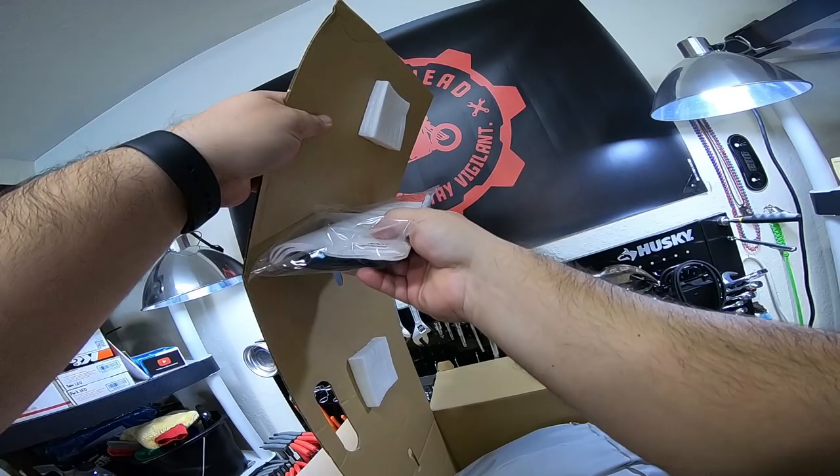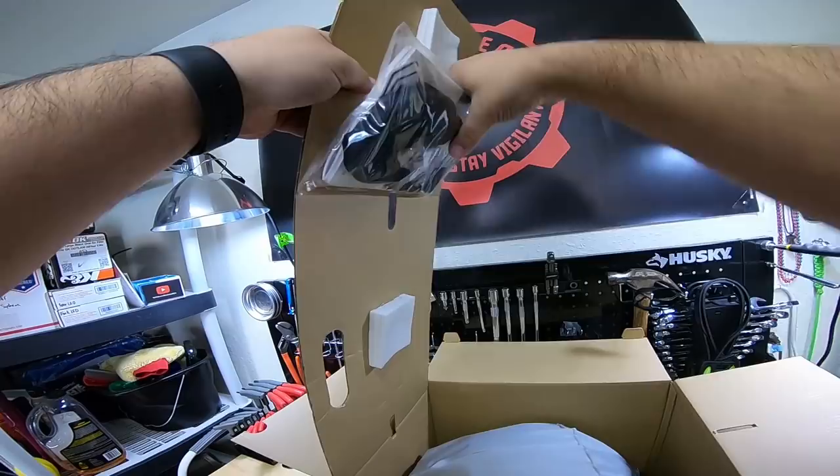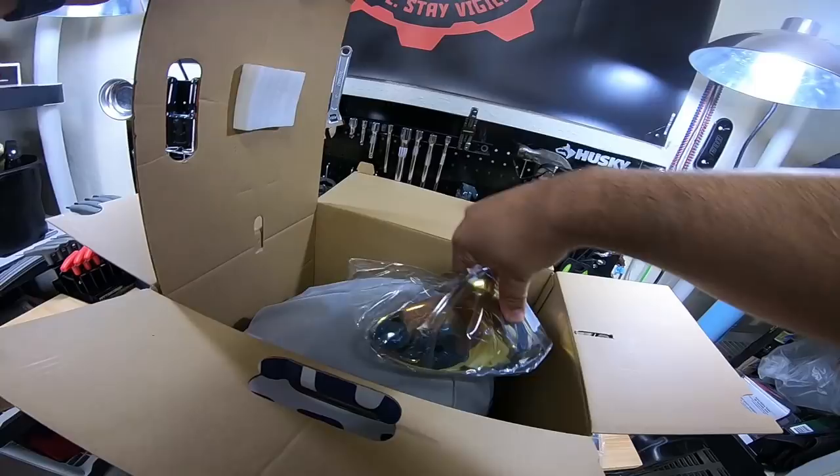All right, back to the unboxing. So this is the first time I've actually opened this box. I did order a gold lens with it because, you know, we got to do black and gold — traditional blockhead fashion.